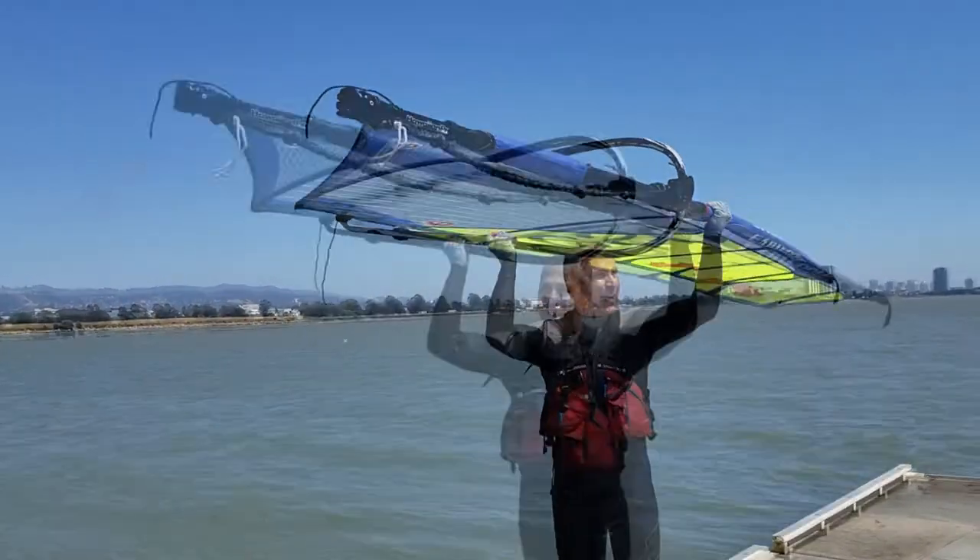Tip the sail onto your head — one hand on the mast, one hand on the boom — and carry it back to the yard. I hope you've enjoyed this sailing video and I hope to see you on the water soon.